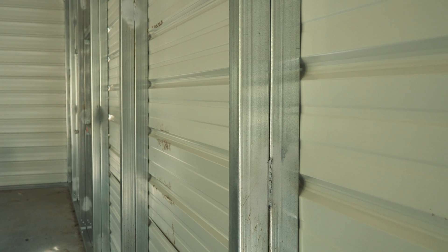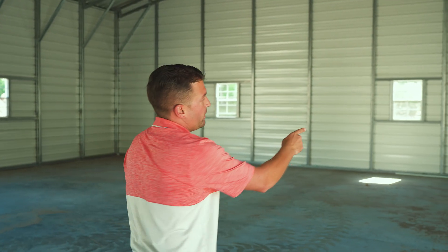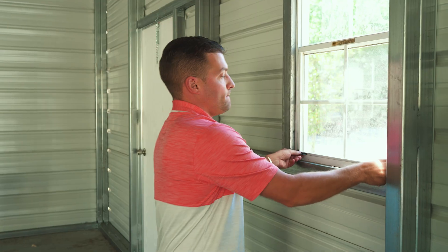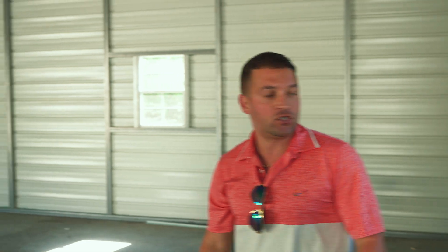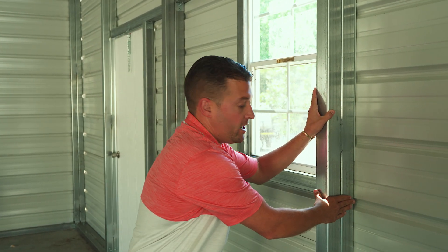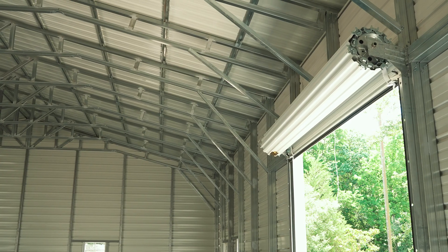Inside the 40 by 60 is 2,400 square feet of commercial grade space. We've got double leg options, meaning every single one of these legs is twice as thick as a standard size building. Commercial grade roll-up doors, and we have six-foot bracing for higher winds here in Florida. The windows are super simple — slide up, slide down. Looking up at the trusses, we did the vertical roof with the six-inch overhang around the whole entire building.